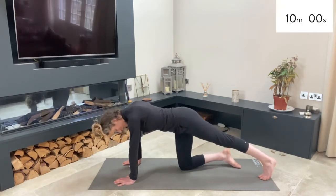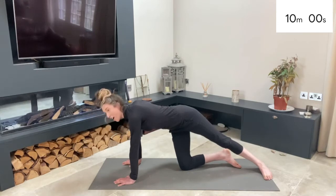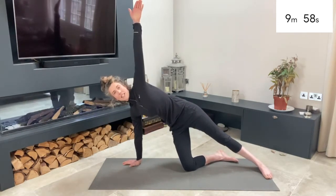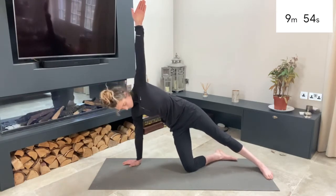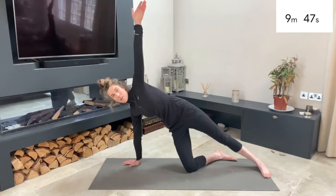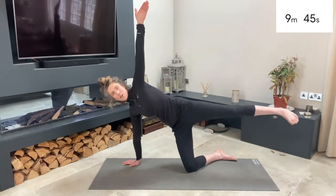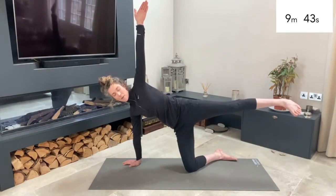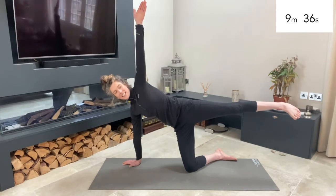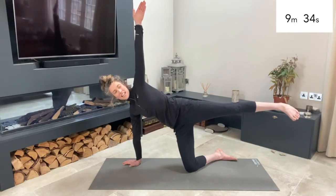Drop onto the inner edge of your left foot, roll over and lift up with your left hand so you stack one shoulder over the other. Nice and strong for your core. We're going to do a side plank here. If you want to make it a little bit harder, lift your left leg up. Hold it here — strong through your core, working the inner part of your leg.